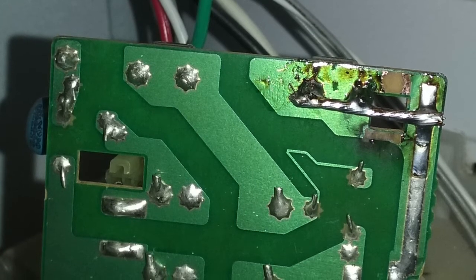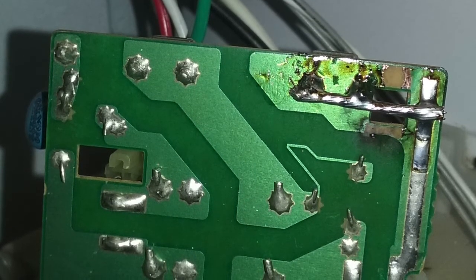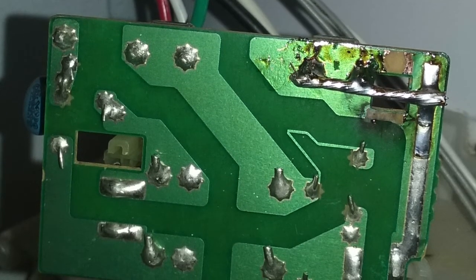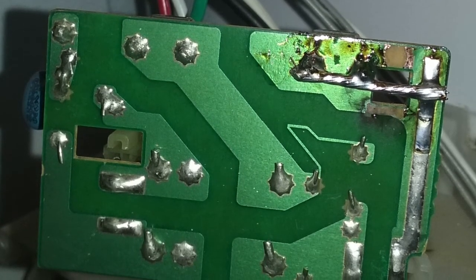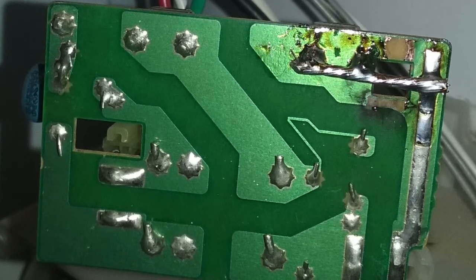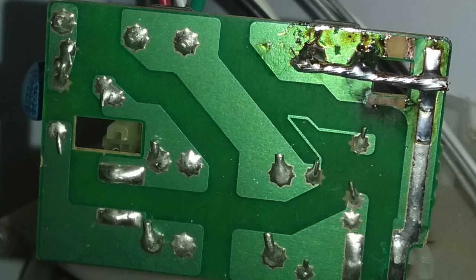If I just wanted to use stranded wire without filling it with solder, then what I'd have to do is measure the diameter of one strand and calculate the number of strands to figure out what the cross-section would be. That'd be a little more tedious.